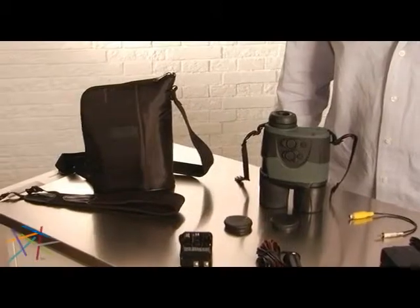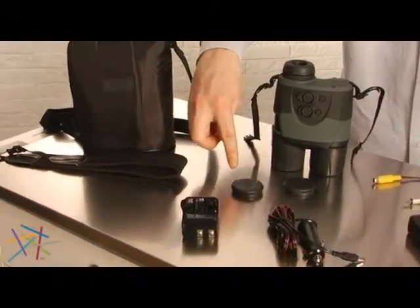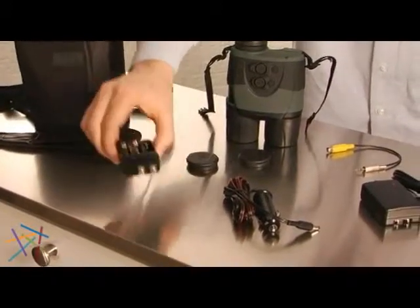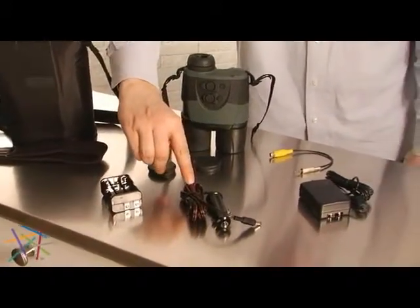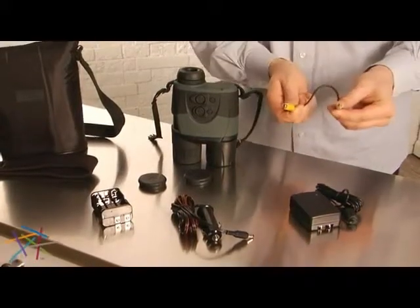Yukon went all out with the accessories on this model: a soft carrying case and neck strap, objective lens covers, an extra battery compartment, a DC power cable, an AC power cable, and a cord to allow you to connect this for video.